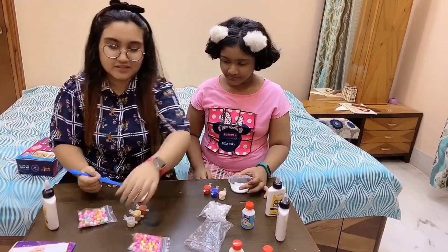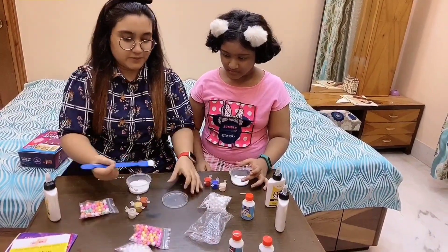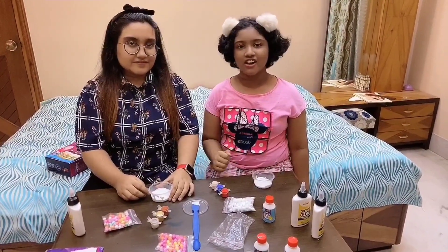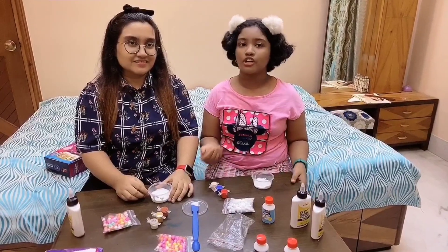I'll put this green here. Now we will take our coloring. You can also add the coloring after making the slime, or you can also add it now.